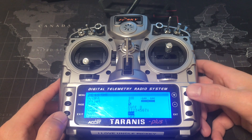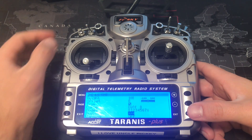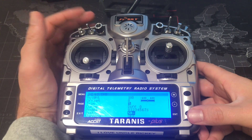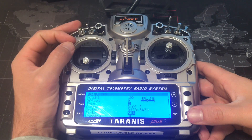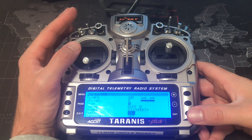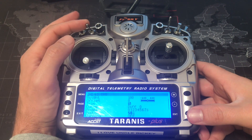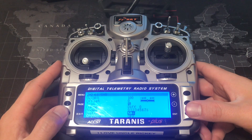Scroll down to the switches. For AUX1, you want to set it to the down position. I like to set things to the down position so that if something goes wrong, I can just flick it and shut it off — but you can do it forward or backward, whichever way you want. Go ahead and hit the enter button, then hit exit.